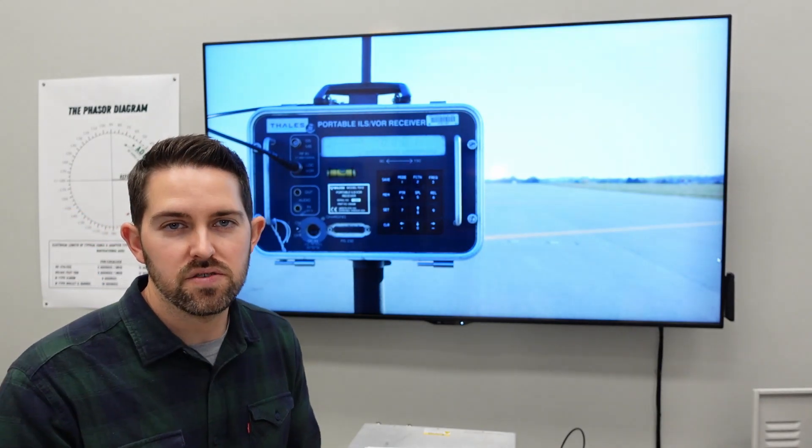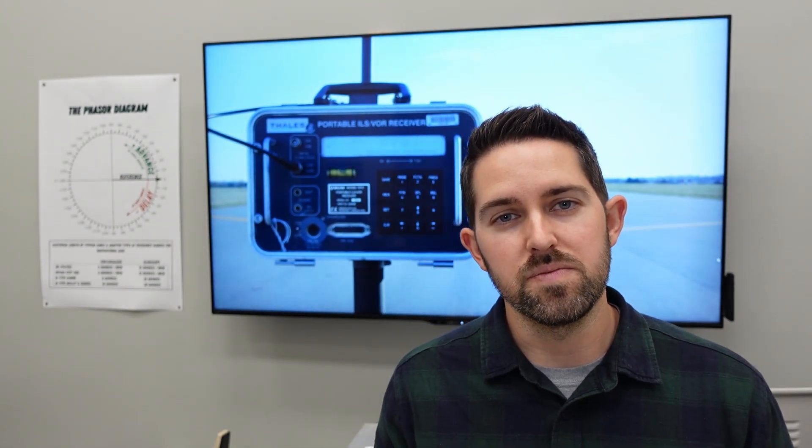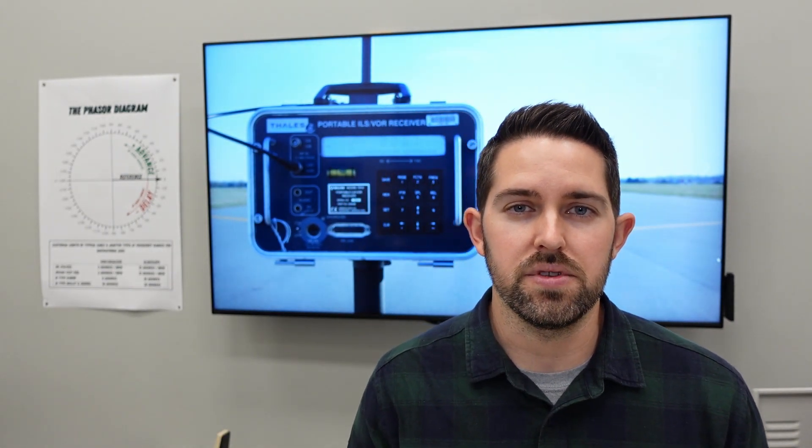That covers the basics of using a PIR at the transmitter with the RF sniffer at the ThruLine wattmeter body. Let's cut to a scene of me using the PIR out in the near field with the antenna kit.